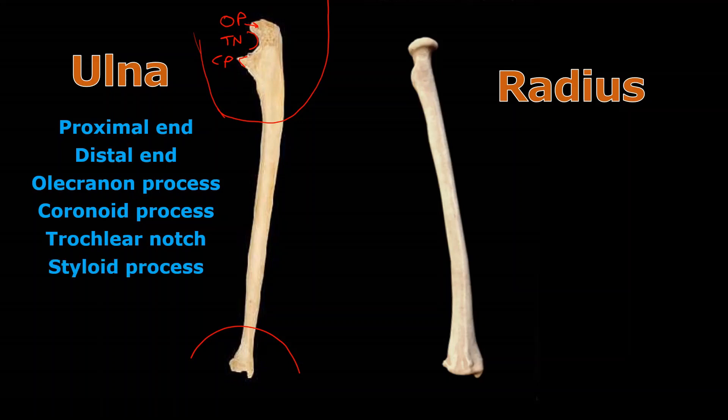The styloid process is at the distal end of the ulna. It's this little pokey thing sticking out of the bottom of the ulna — the styloid process.